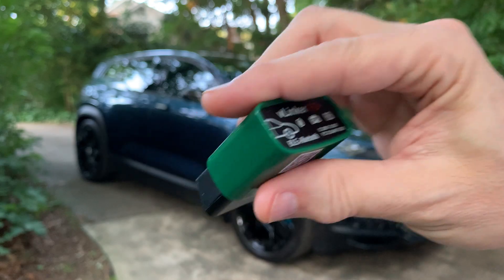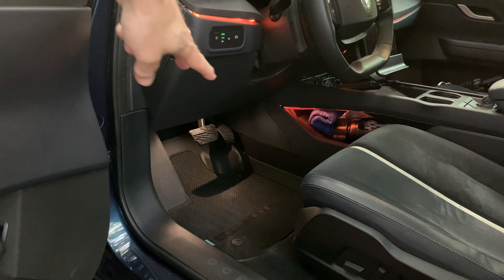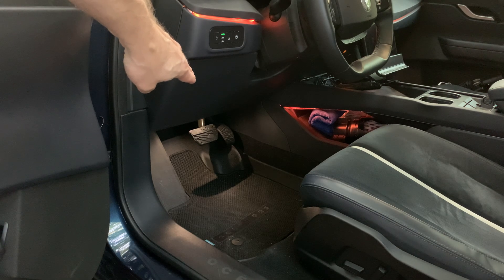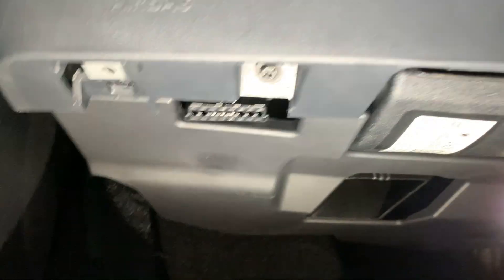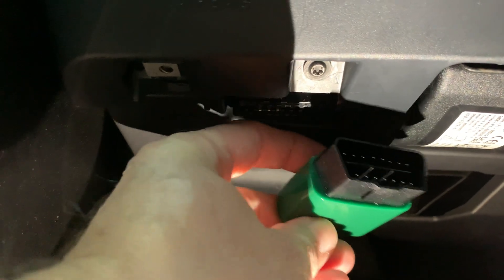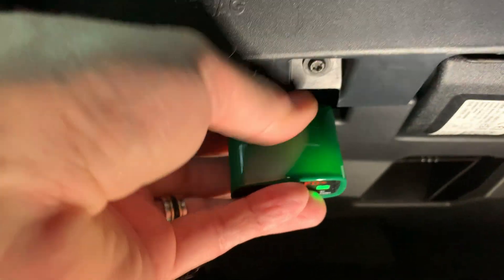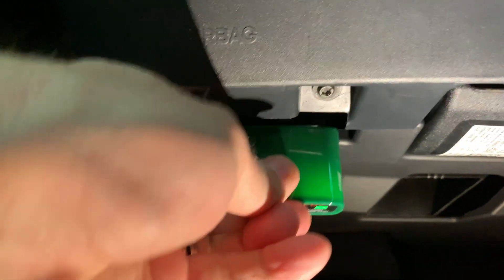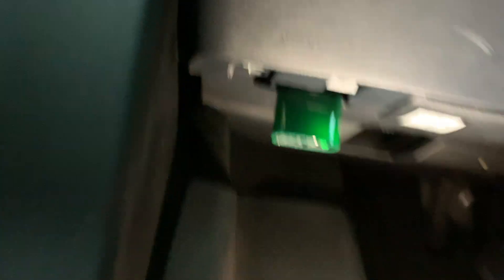I'm going to connect this to the car right now. On the driver's side door, the OBD2 port is located right here. You just have to align the adapter so that the narrow portion is facing the driver's seat, then you insert it. I'm going to plug it in like this, push it all the way in, and it will snap into place. Now we can do some diagnostics.